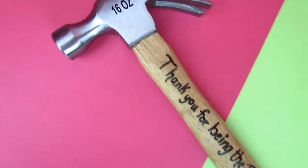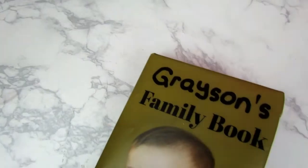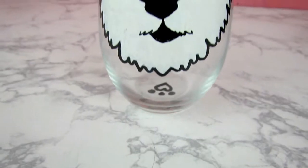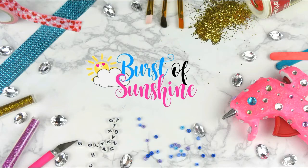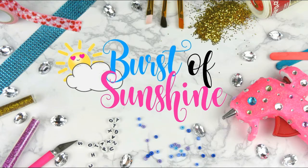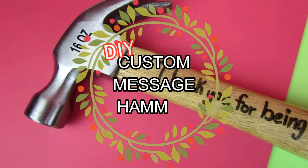Hey guys and welcome back to Bursts of Sunshine. It's Ashley and today we are doing our very first Christmas video of the year. I'm super excited. We are doing DIY gifts and these are not the regular DIY gifts you see all the time — they're just a little bit different and they're all a little unique and custom and awesome. So let's do this.